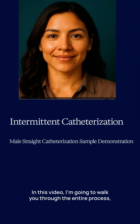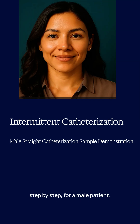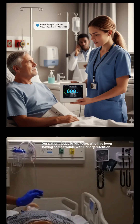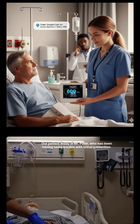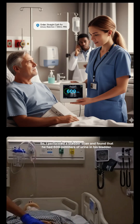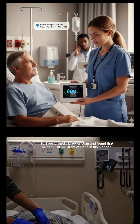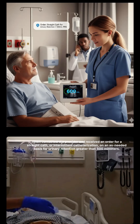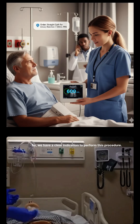In this video, I'm going to walk you through the entire process step-by-step for a male patient. Our patient today is Mr. Peter, who has been having some trouble with urinary retention. Following his morning trip to the bathroom, he was unable to fully void. I performed a bladder scan and found that he had 600 milliliters of urine in his bladder. I then contacted the provider and received an order for a straight cath, or intermittent catheterization, on an as-needed basis for urinary retention greater than 500 milliliters. So we have a clear indication to perform this procedure.